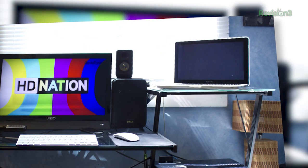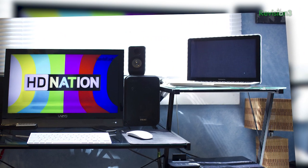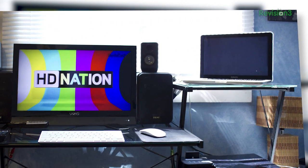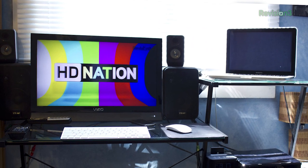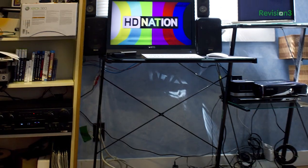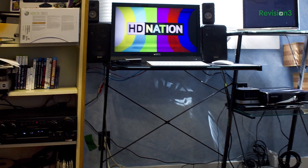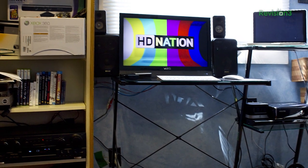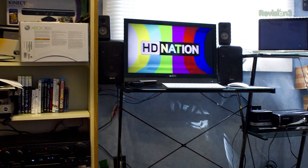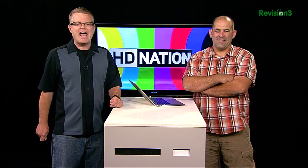We got this email from Edgar who wanted to show off his home theater setup. He writes: here are some pics of my home theater. I currently have a 22-inch Vizio M220VA TV for my display and a Technics SA-AX540 stereo receiver for my sound. Connected, I have my 13-inch MacBook Pro, an Xbox 360, and a Toshiba Blu-ray player. I love HD Nation and loving the long form coming back via Tech Feed. Keep up the awesome work. Signed, Edgar.